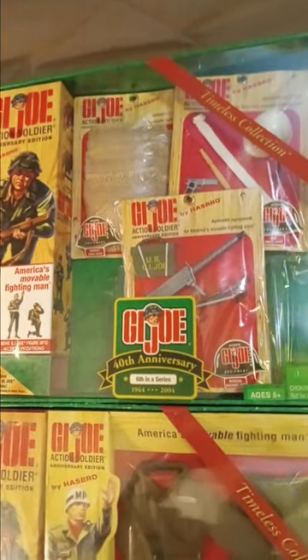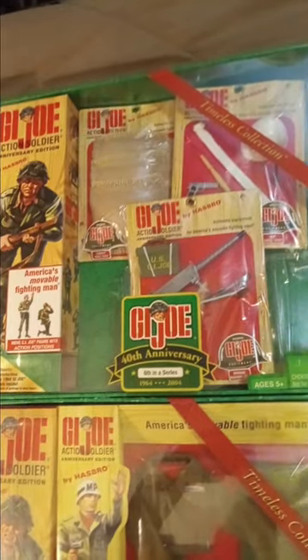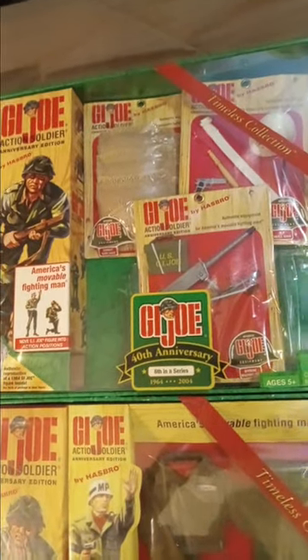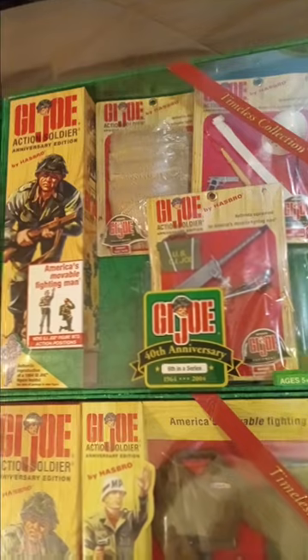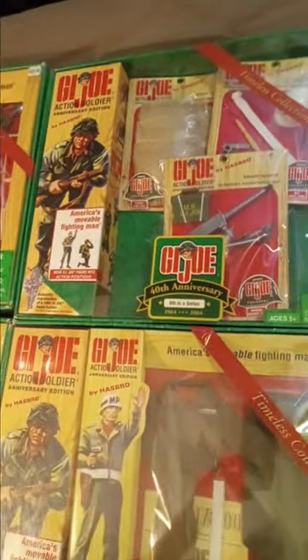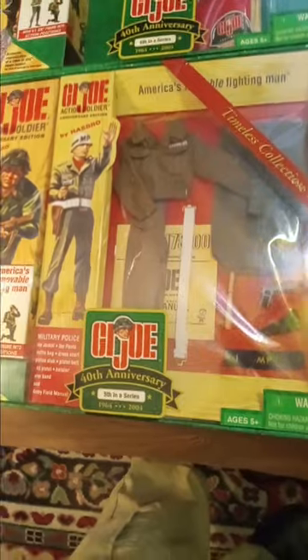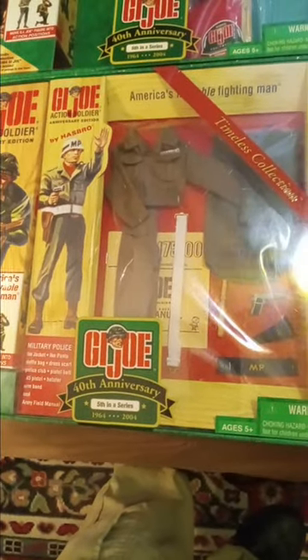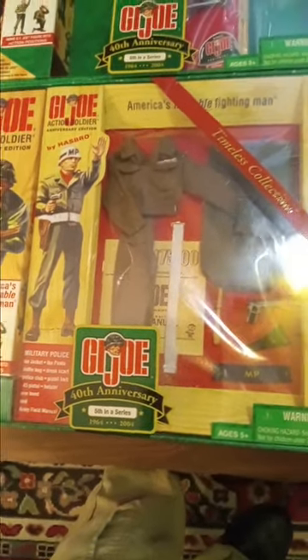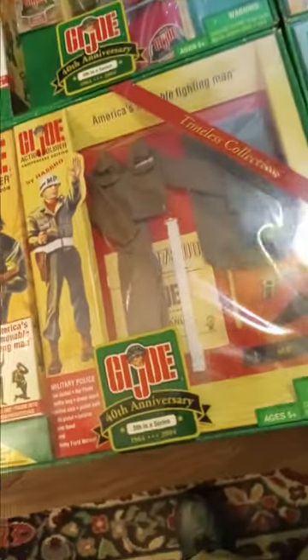It comes with a machine gun, sandbags, and oddly enough, an MP helmet. I think in this set I would have made a regular helmet, but I don't know what's going on at Hasbro — that's how they did it. Anyway, this came with a duffel bag, an MP armband, a .45, a billy club, a belt, a scarf, and so on.